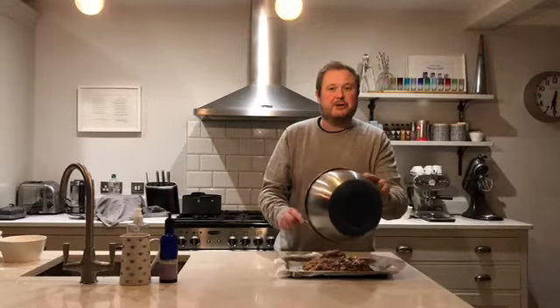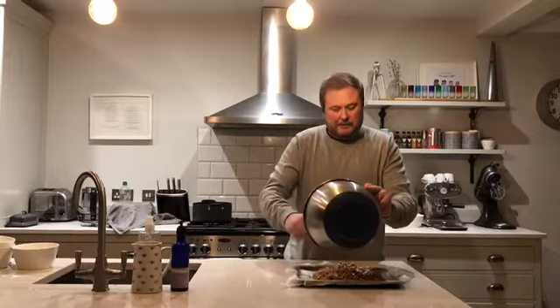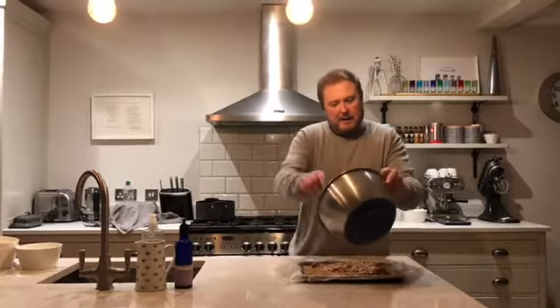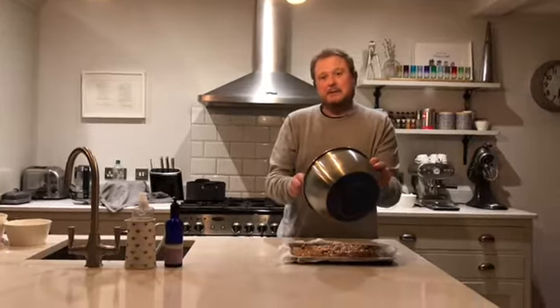It's cooked when you can put a small skewer or cocktail stick in the middle and it comes out clean. It will rise a little bit, but when you get it in your tray make sure the mixture goes right to the sides. I'm going to pop that in the oven for about 20 minutes, and whilst I'm doing that I'm going to make the topping.